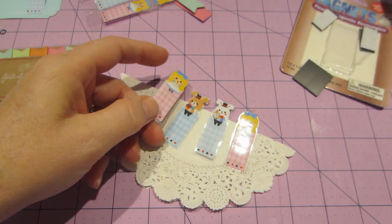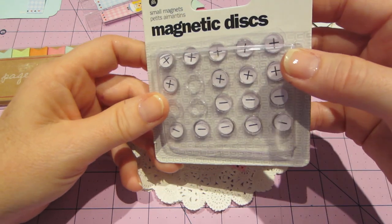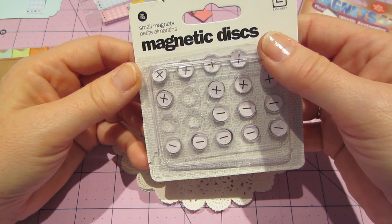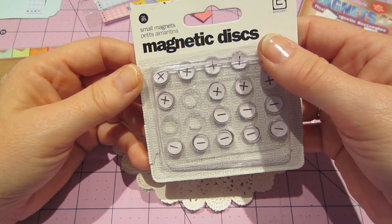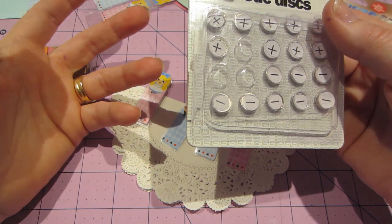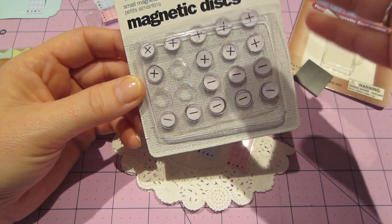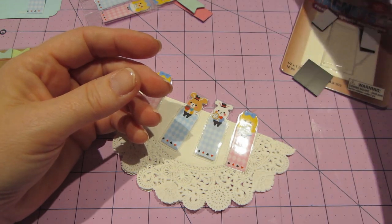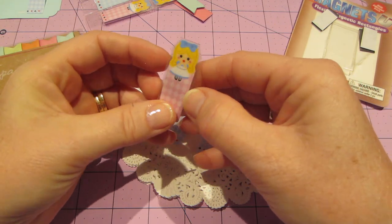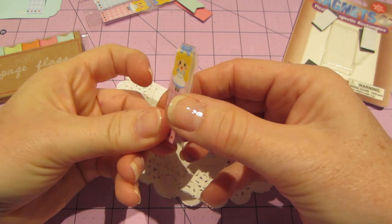So I ended up using these — they're by Basic Gray, I think. Yeah, these are for your little scrapbooks. What are they called? Mini albums, right? And you can put like flaps and different things. They're really strong magnets. They're awesome, but I ended up using them because mine weren't really connecting.